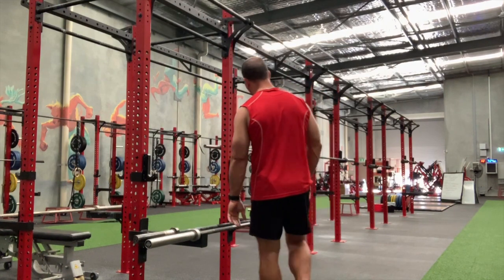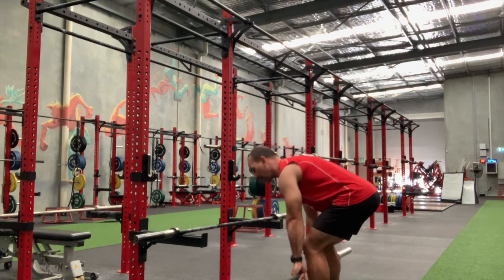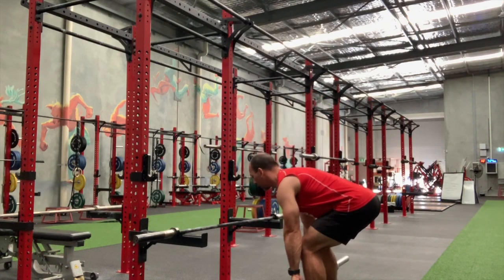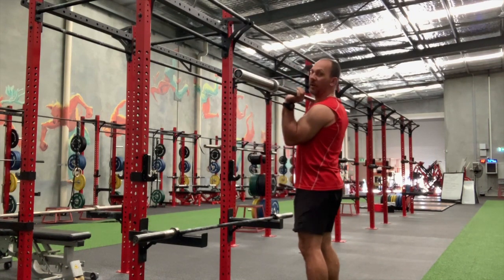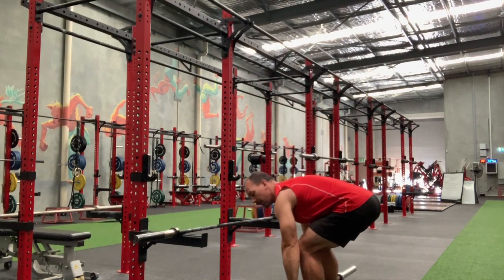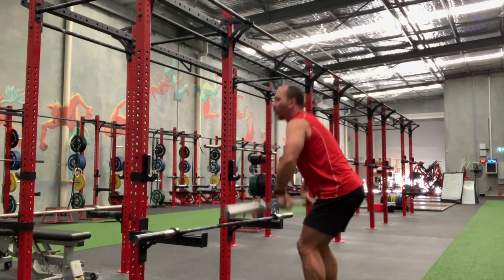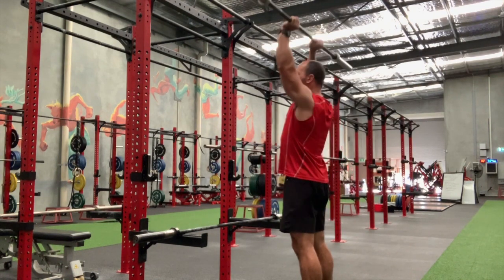First up, the plain clean, which we do in the gym all the time. It's going to come effectively from the ground, all the way to the front rack position, and then fully extending overhead. Again from the ground — you can see I'm not quite touching just because there's no plates on this bar — all the way to the front rack position and all the way overhead.